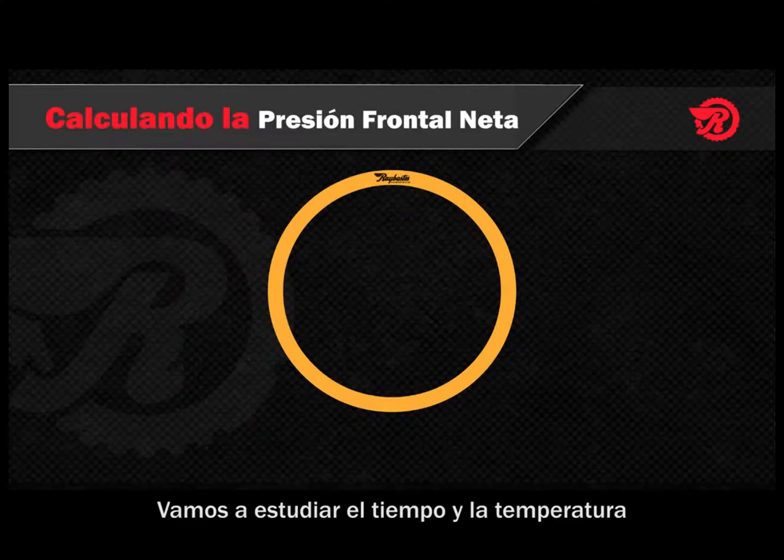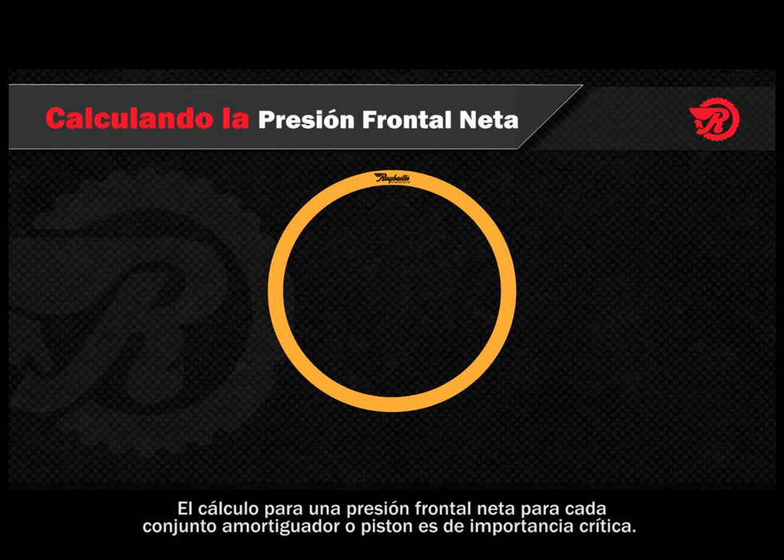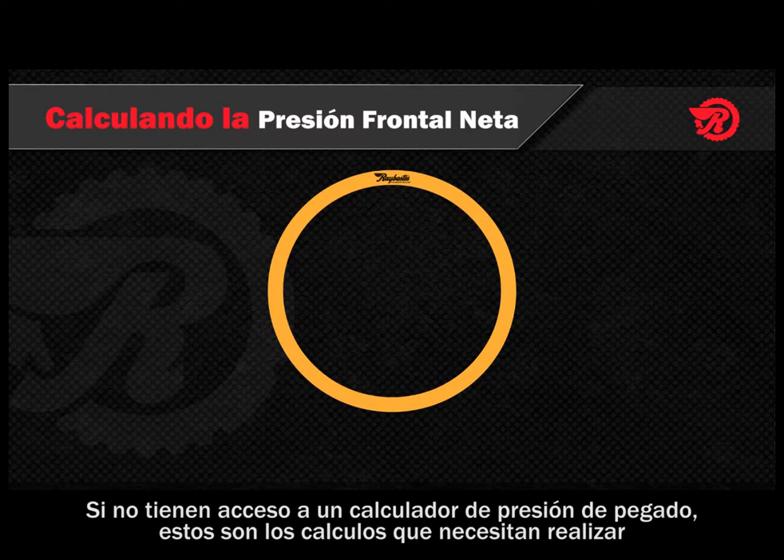We're going to do a time and temperature study. We want to make sure we set our bonder up for the optimum bond and that we don't have any problems with it. A critical component of the bonding process is the calculation of the net facing pressure, which is required to create a successful bond on each particular piston or damper assembly. If you don't have access to a bond pressure calculator, here are the calculations you'll need to perform.